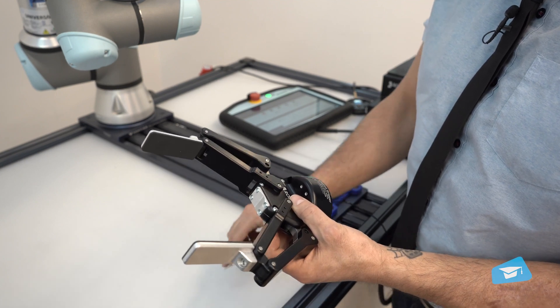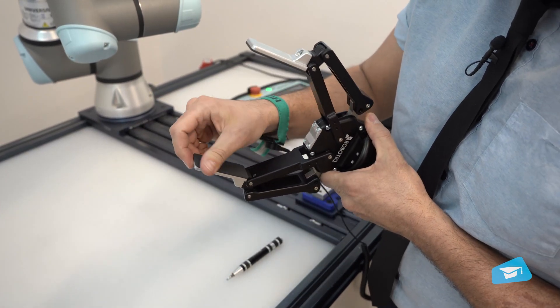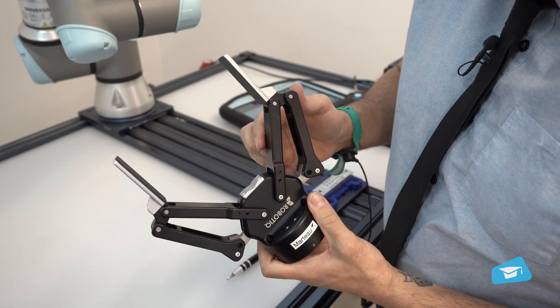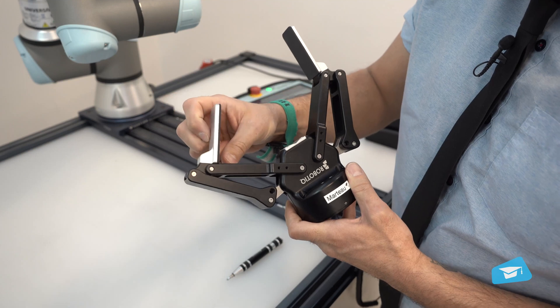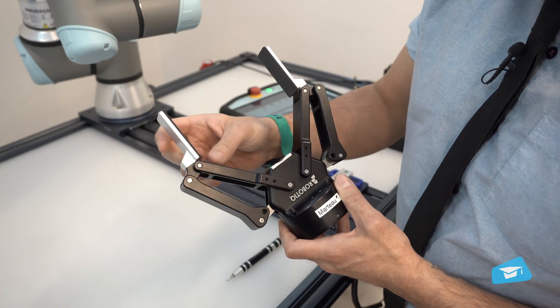It also allows you to get access to the fingertips and make sure that they are nice and clean and that they're not worn out. You might also want to check the encompassing mechanism, and everything here seems to move freely.